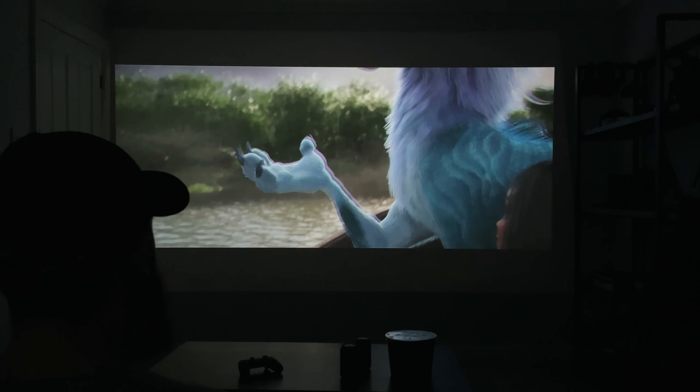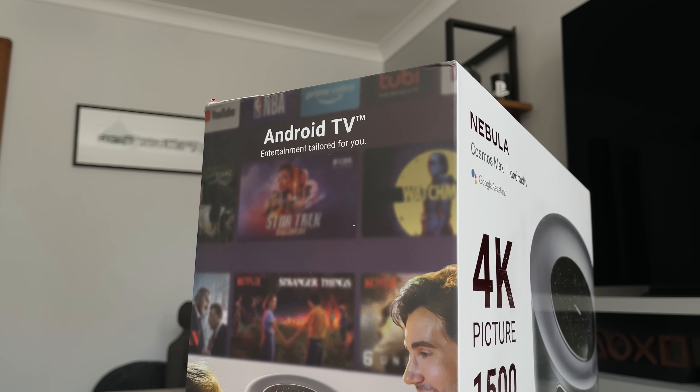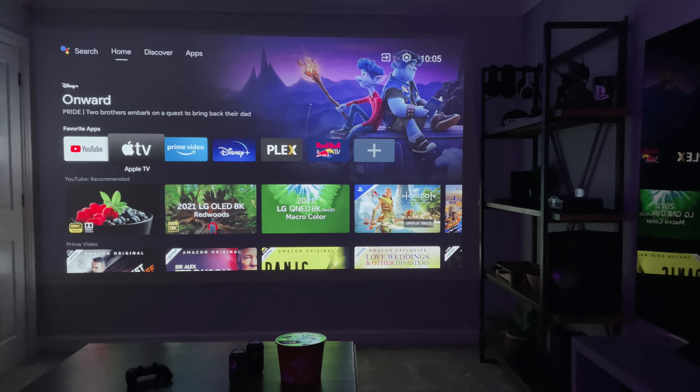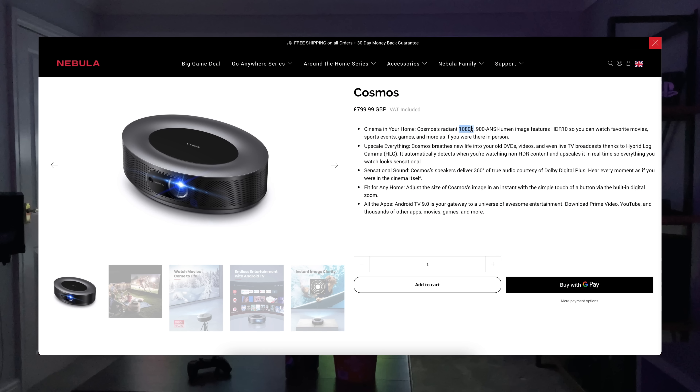I've dropped a link in the description if you want to check it out. They also sell a cheaper and smaller version called the Cosmos. If you're not too bothered about 4K resolution, this one offers 1080p and a 900-lumen image, still featuring HDR10. It will still look vibrant, the brightness is pretty similar, and it'd be great for a smaller room — this one goes up to 120 inches.